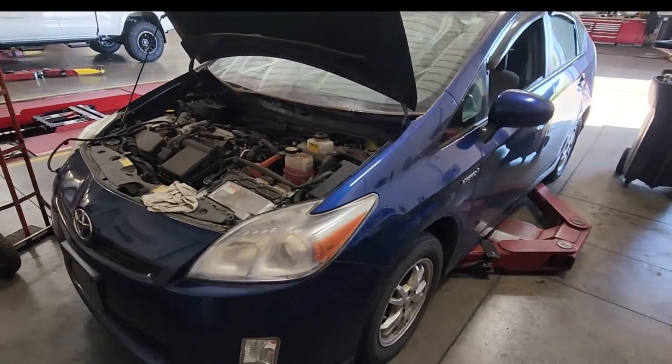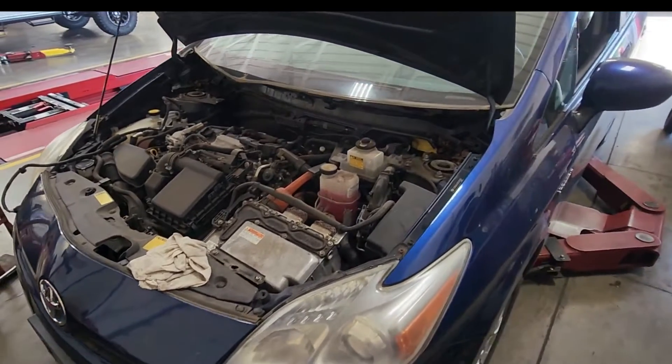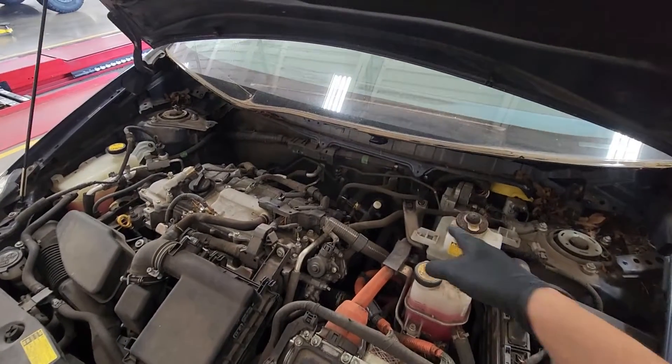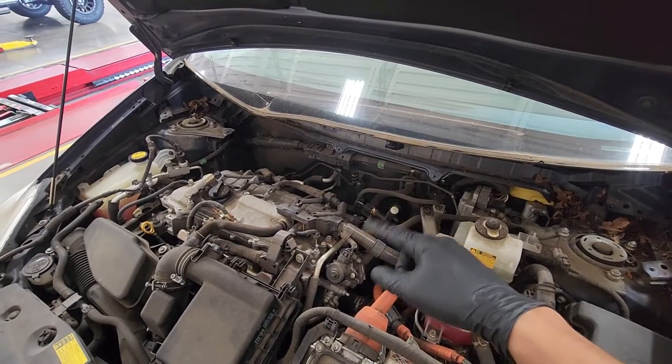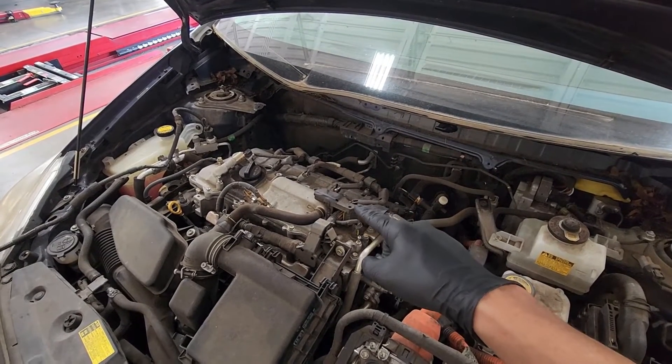How's it going guys? Today we're going to be going over how to replace the head gasket on this 2010 Prius. In the previous video I had already went over how to remove the cal when I was showing you how to check for head gasket leak.